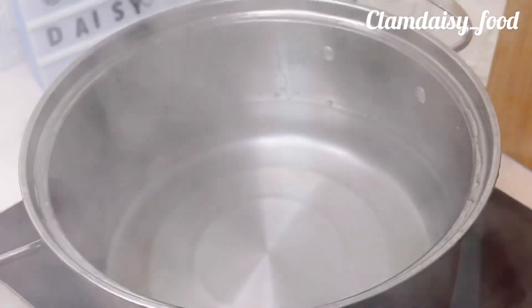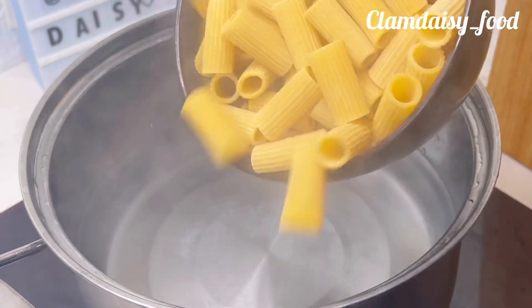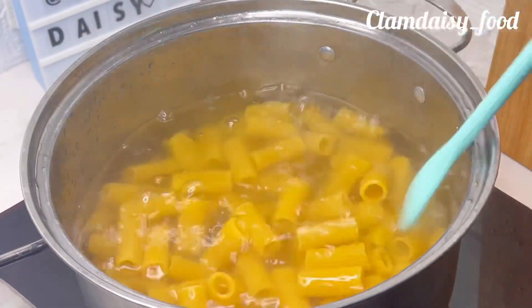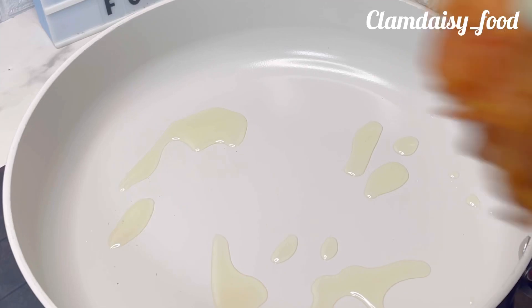I boiled some water in my pot and added a little bit of salt, then proceeded to add my pasta. I'll stir and allow that to boil until it is almost ready. Now I'm going to cover and allow that to cook while I proceed to fry my chicken.